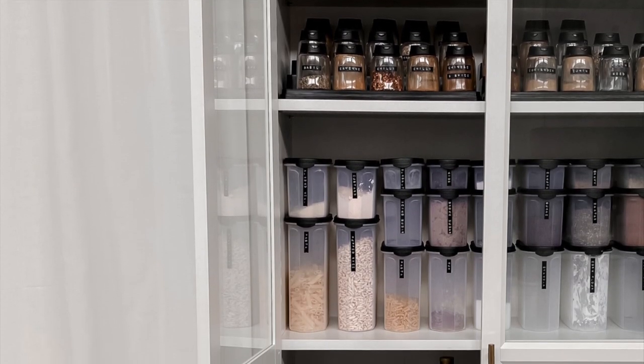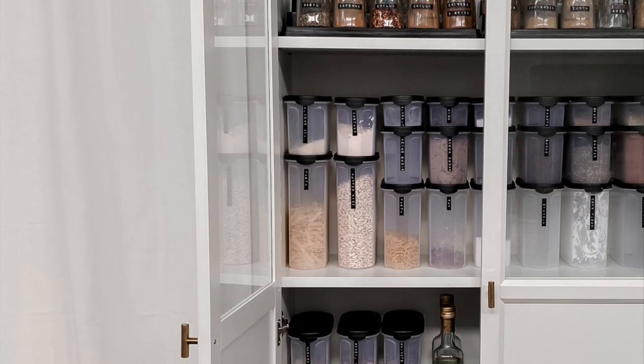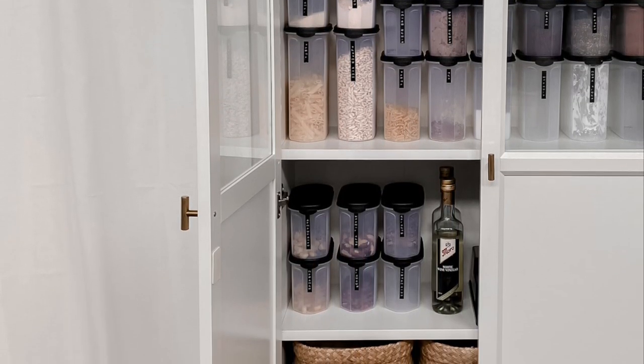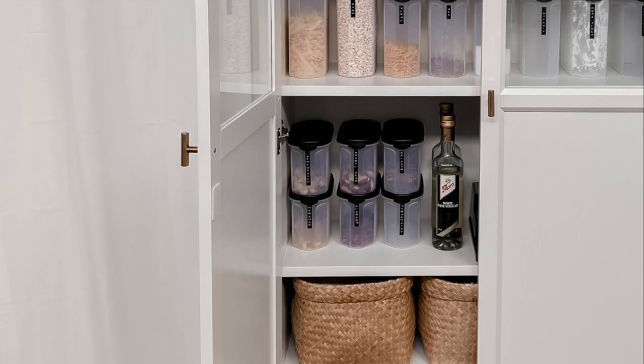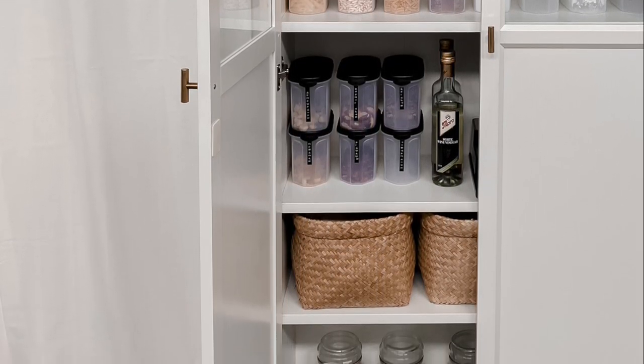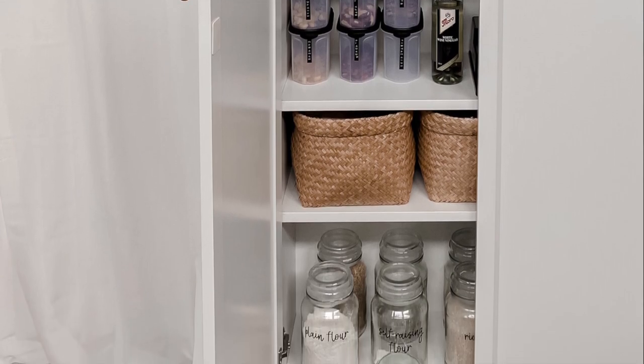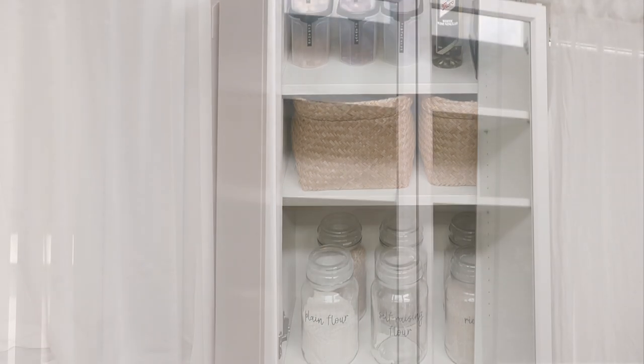I'm actually planning to completely restyle this pantry — I've had this setup for almost three years now, so I'm ready for a change. However, I asked over on Instagram and almost all of you voted that you would like me to film a video of the current setup, so that's what I'll be sharing right now.